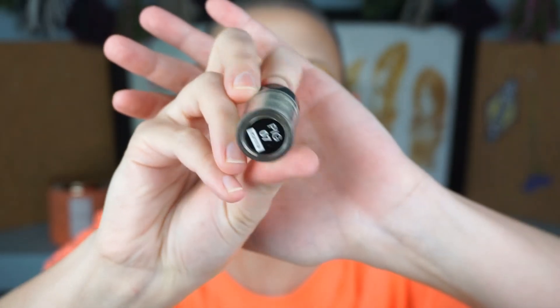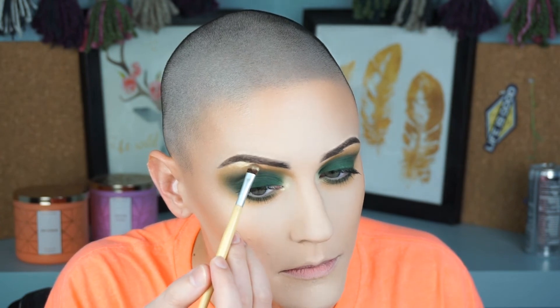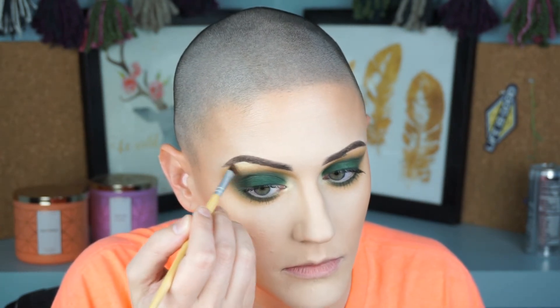I'm going in with the NYX Pigment in shade 07, a beautiful white gold. I wanted the highlight to be really intense so I used a pigment to highlight both the eyes and the face so everything matches and comes together cohesively. I use it on the inner corner, the brow bone, and the rest of the face. This is also me telling my boyfriend to look at how beautiful this highlight is even though he doesn't care about makeup. Here's the look without a lash and with a lash — it looks absolutely gorgeous either way.